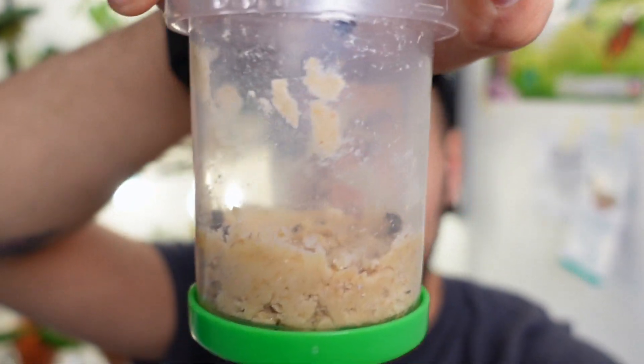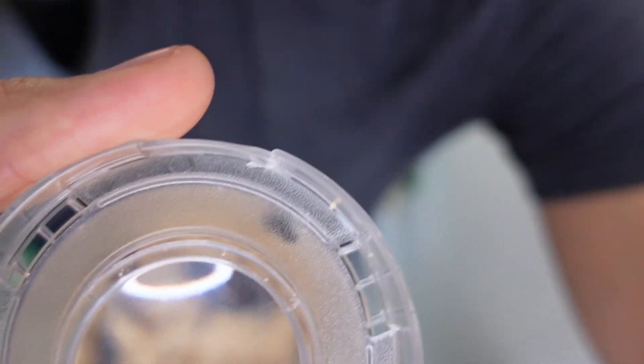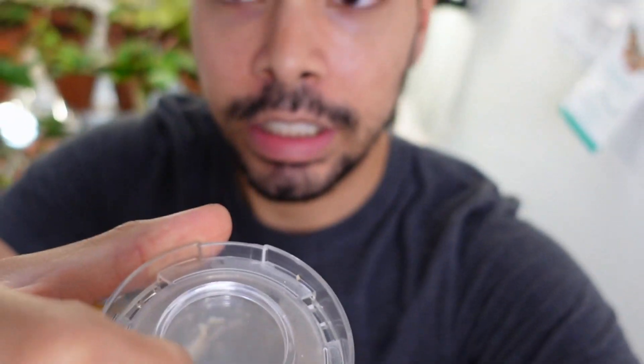Hey guys, I just wanted to check in real quick. I had mentioned that I couldn't fit the caterpillar container inside the actual habitat. But I actually took the food out of the original container, put it inside the habitat, and moved the caterpillars in too — just so I can have everything together. You can kind of see them in there. I just think it looks so much better and cuter without the extra container. So much better!